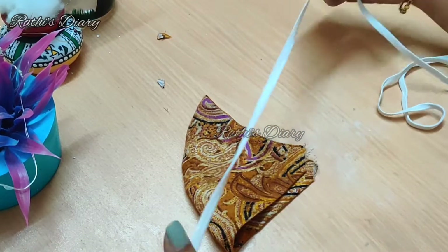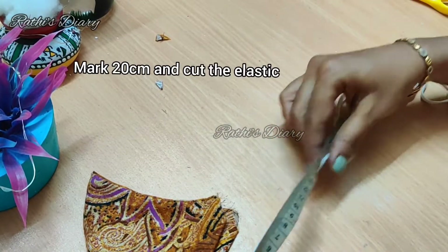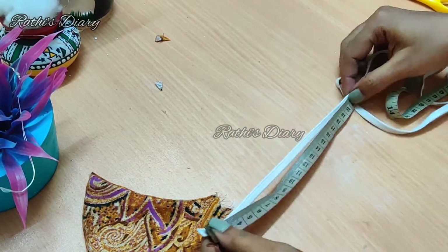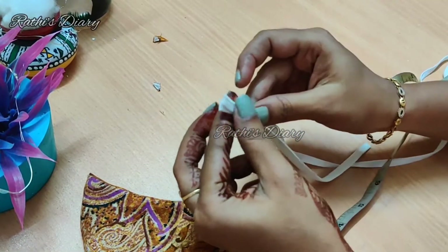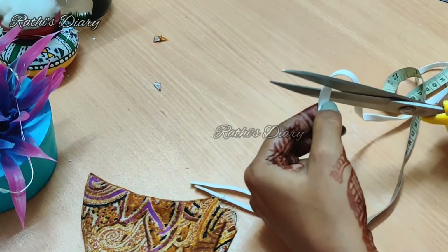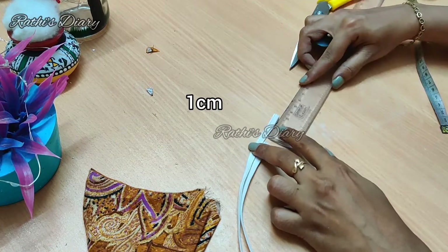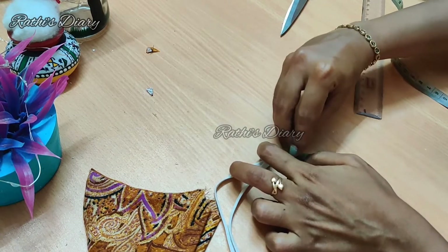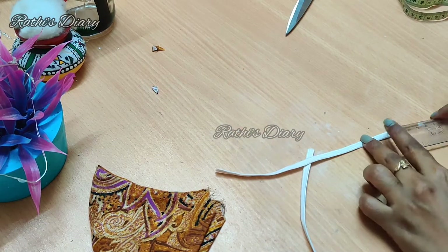This elastic rope is available in a fancy store or a stationery shop at a small price. Now we are going to cut it to 20cm. Cut the other side as well so we have two elastic ropes. Mark it at 1cm; if it is tight, mark it at 2cm. You can also cut it to 20cm — cut it into 4 sides.